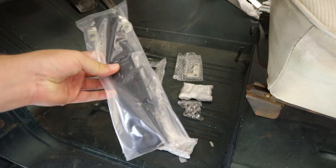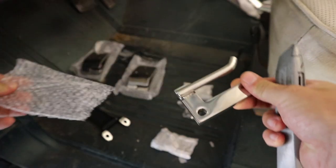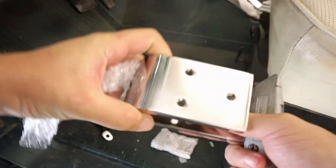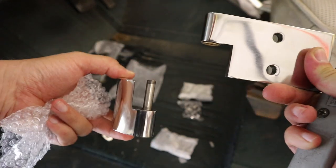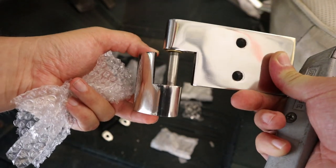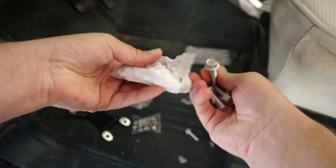Here are all the parts that come in the kit. We've got these fancy door straps, a strap holder, two hinges that can easily pull apart, some bolts for the strap, and then the bolts for the door hinges.